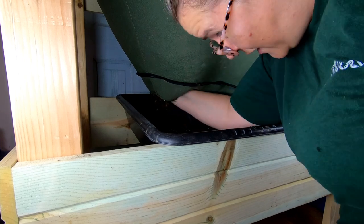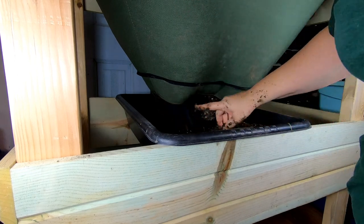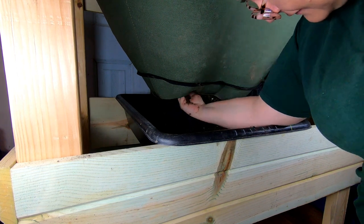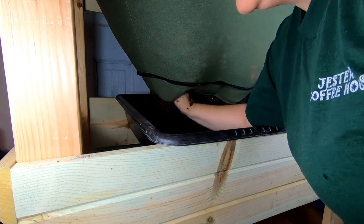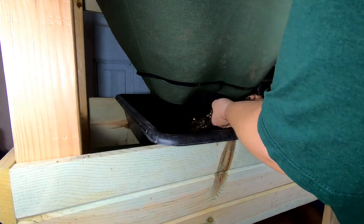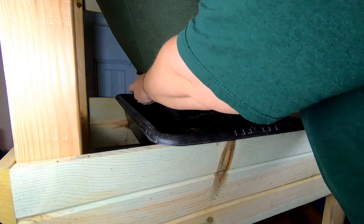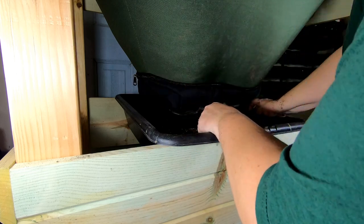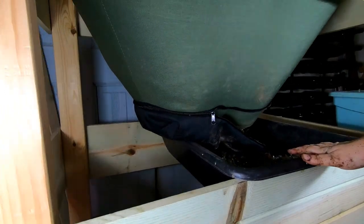The idea is to get about one of these trays full every time I harvest, and I'm going up to about here. That looks good for this side. Let me put the zipper back on this side and then move the other zipper over so we can do the other side. Let me move you over so you can see this side.